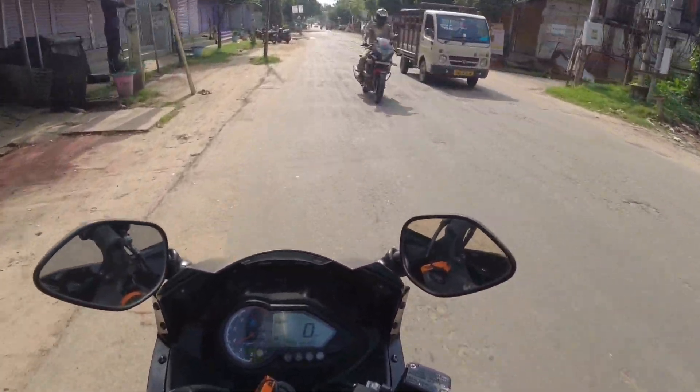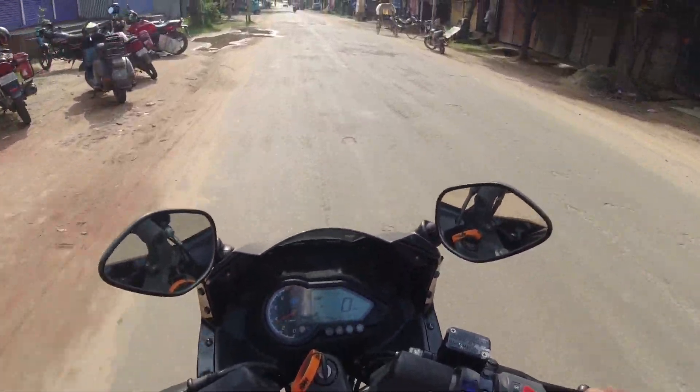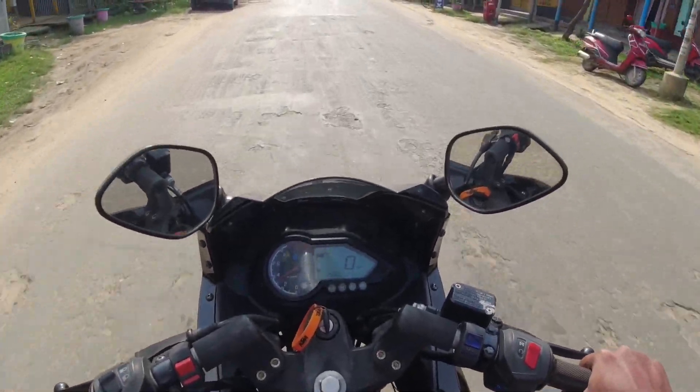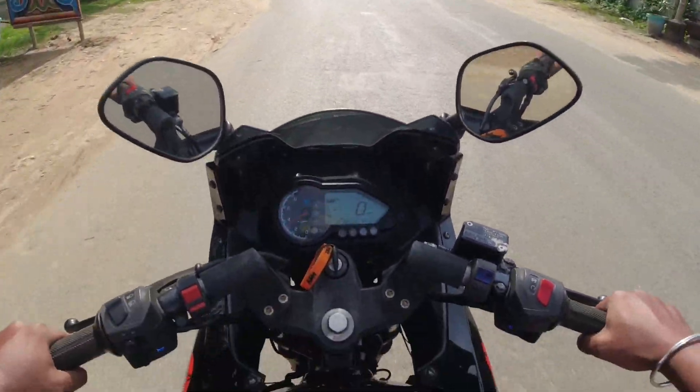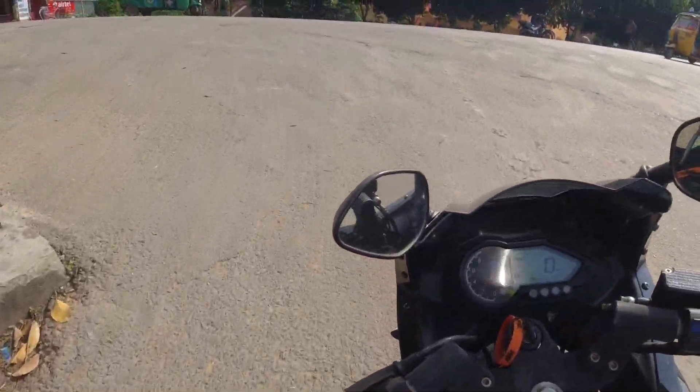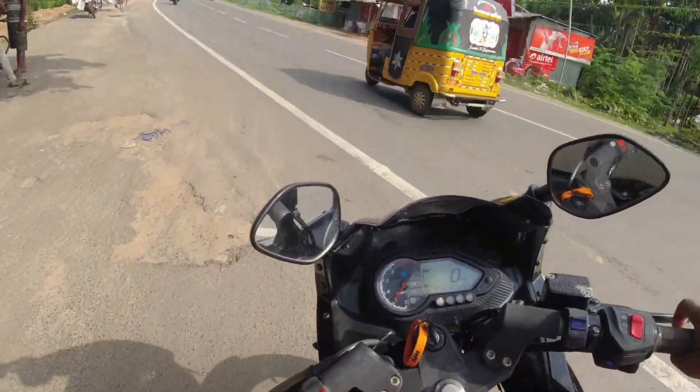The 220F acceleration is very powerful. This is the BS4 220F — raw power. That's very awesome. And the tire on this one is awesome.